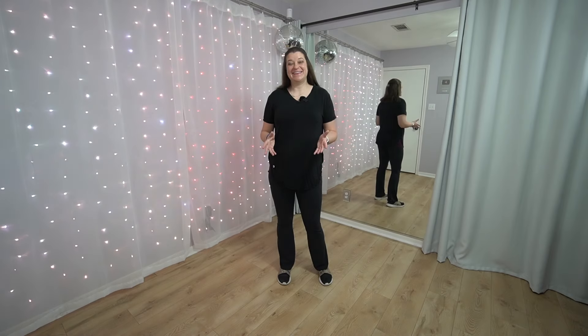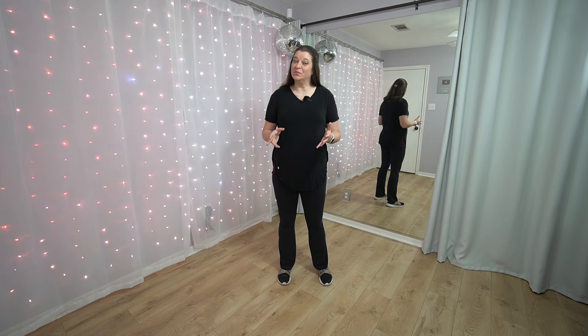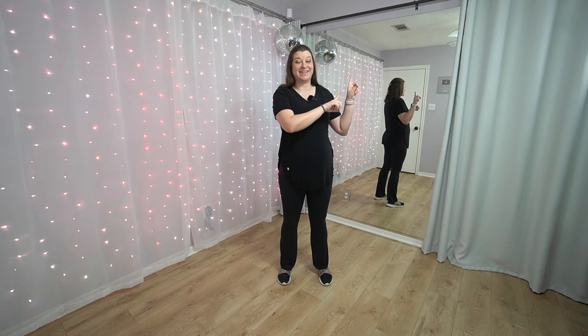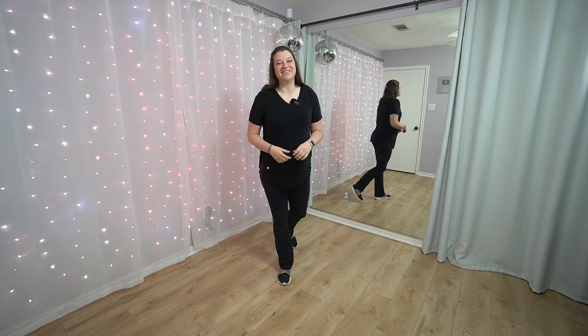Hey there! Welcome to Beginner Dance Tutorials. I'm Keri Mitchell, and today we're going to learn the Trending Fuego Line Dance. This dance is to the song Fuego by Pitbull. This is not my choreography — I will tag the choreographer down in the description. This is just my interpretation. We're going to break down the moves nice and slow, step by step.